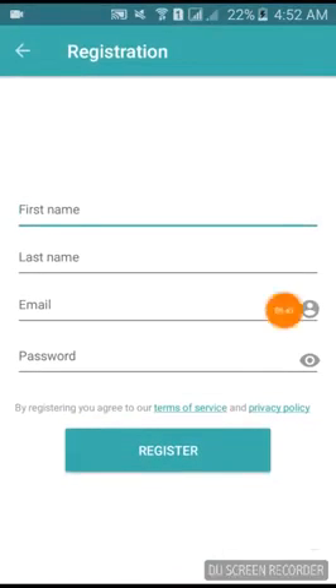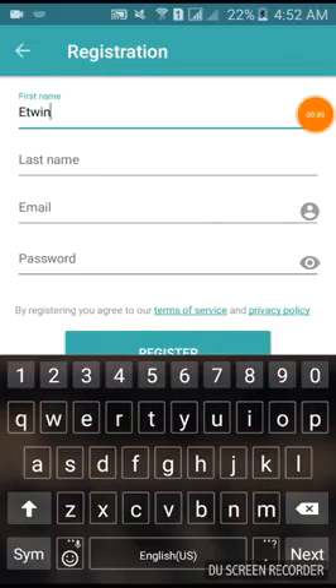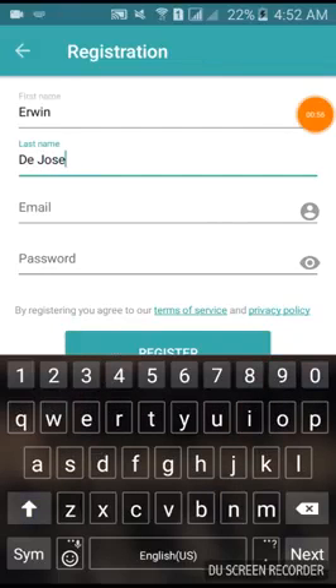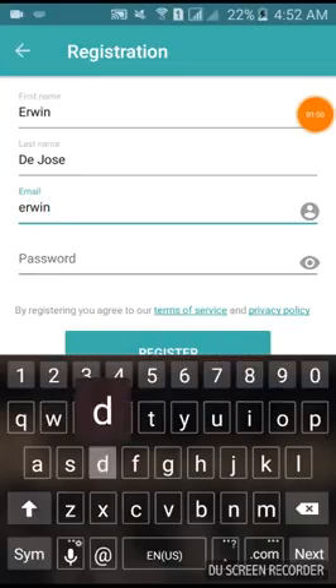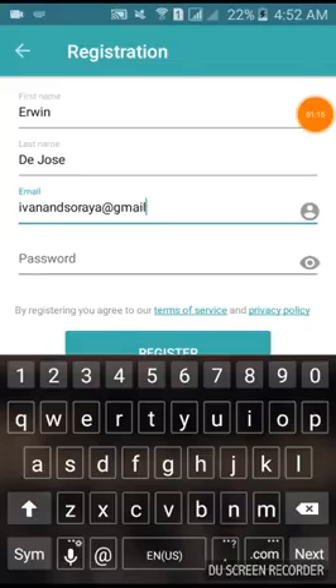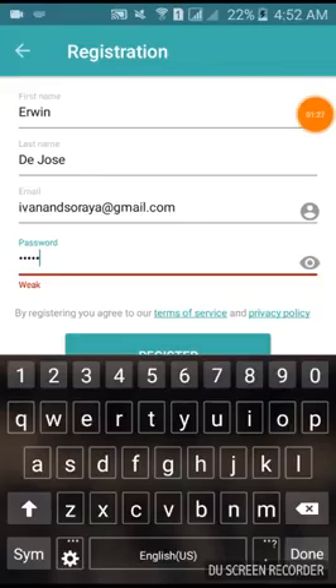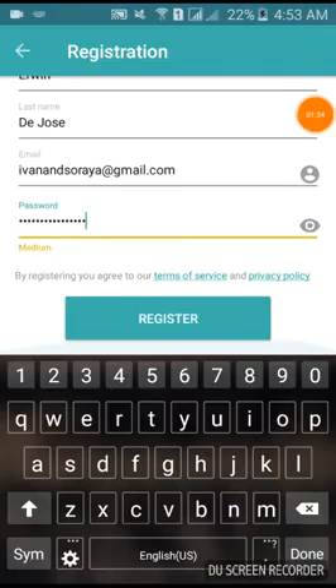You are now in the registration process. Just put your name — this is my name — and put your email address. Then put your password. This is just a temporary password; I will change it as soon as I get in, and you can also do that later if you want to change your password.